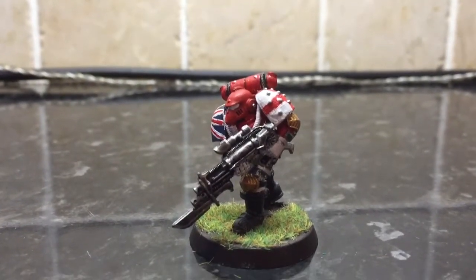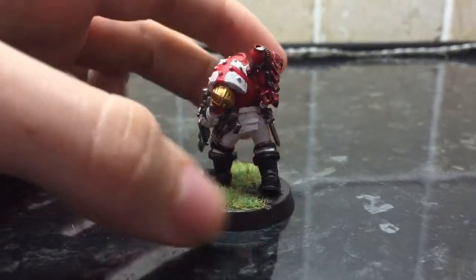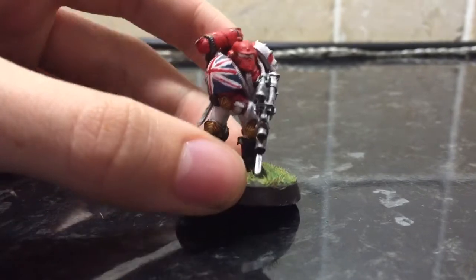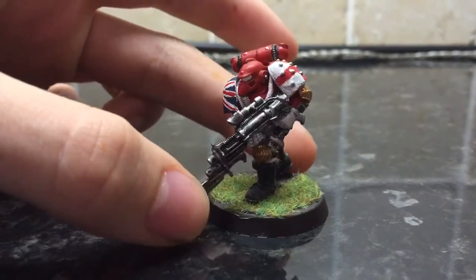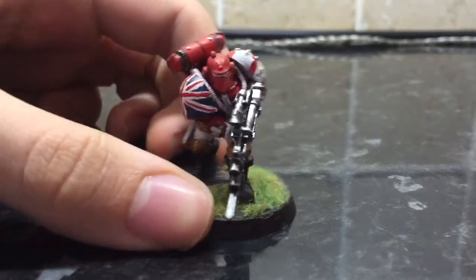Hello everybody, welcome to this video. It's another single model video, so there's the model showcase. It's the 30th birthday Space Marine figure, obviously in the brick marine colours, and I'm quite happy with how it came out.